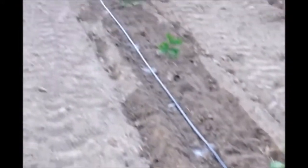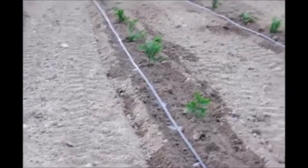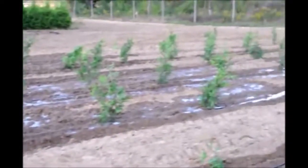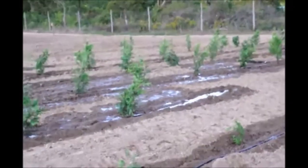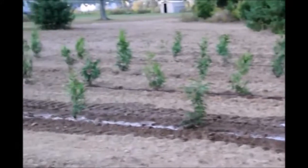The drip tape is very effective in delivering water. One of the problems you have with the drip tape is if you get a leak — as you can see over here — you get over watering. But I'd rather over water in this dry condition than underwater, and we fix the drip tape as leaks occur.